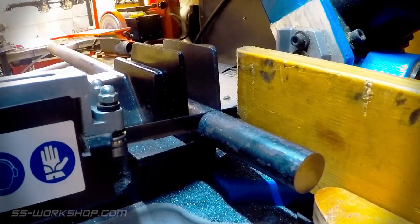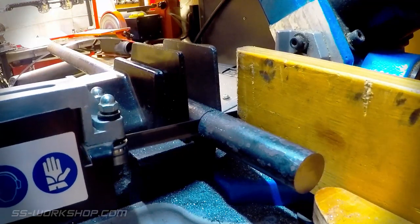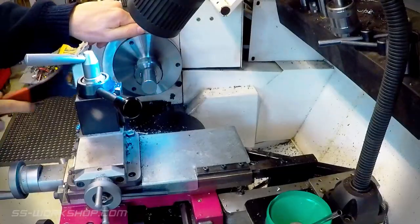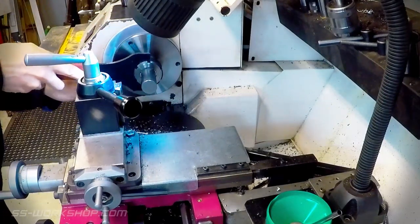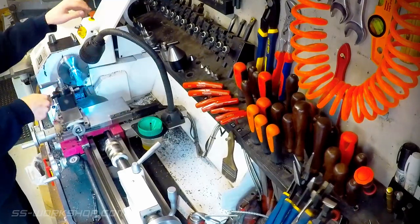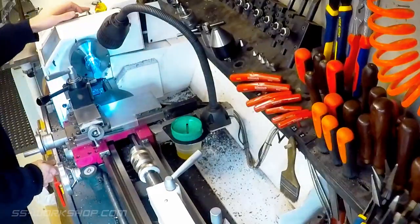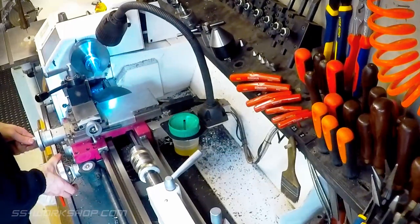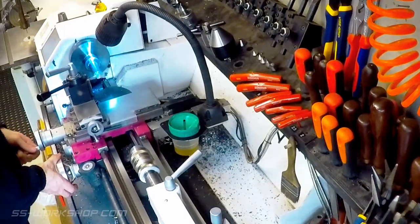I start work over at the horizontal bandsaw cutting some 25 millimeter mild steel round bar to turn the mandrel out of. Once that's done it's over to the mill where I mount the mild steel round bar in a collet chuck. I square the end of the rod and then zero the digital readout for length. I can then start roughing the part out.